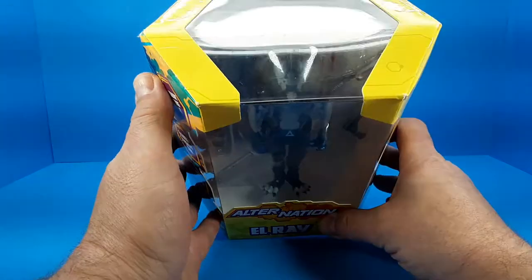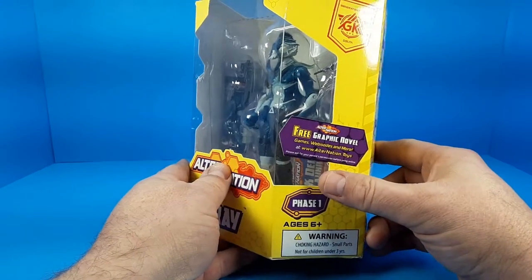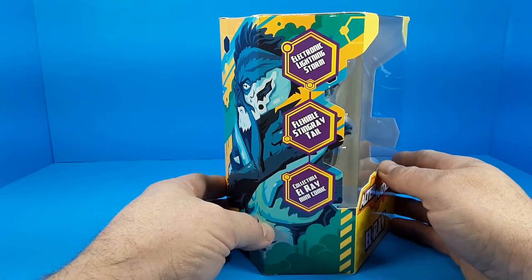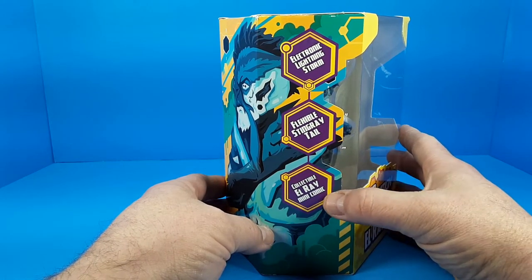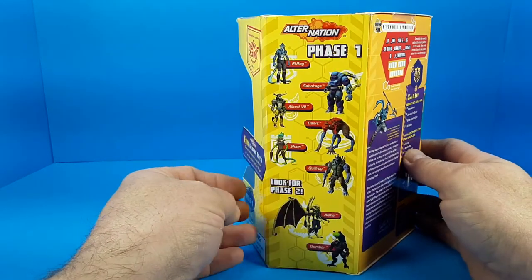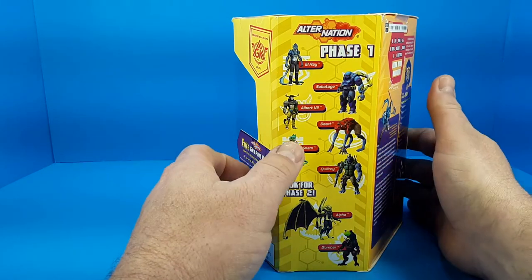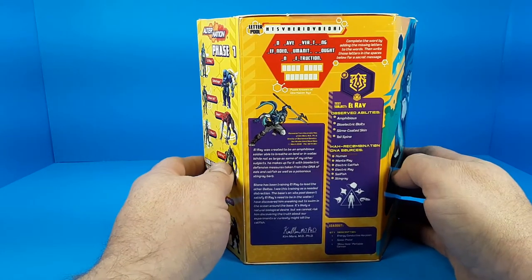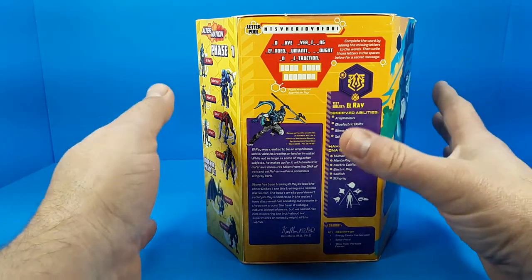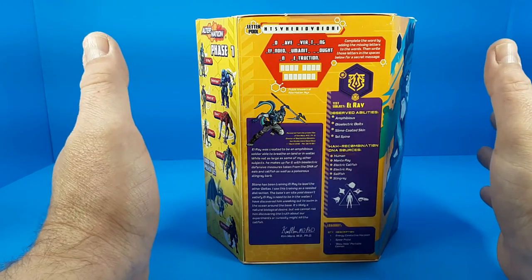Looking at the box, we have this nice hexagonal shaped box with a big window in the front. It gives you the website information — free graphic novel, games, webisodes, and more at their website. He has electronic lightning storm features, a flexible stingray tail, and a mini-comic included, plus some nice character art. On this side there's a cross-sell with the six figures in wave one and two proposed figures for wave two.